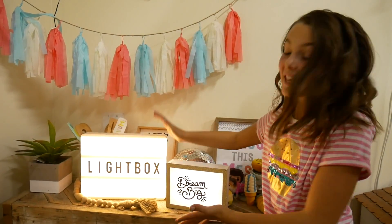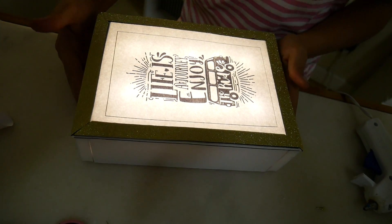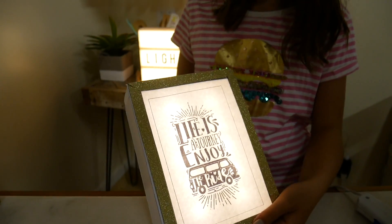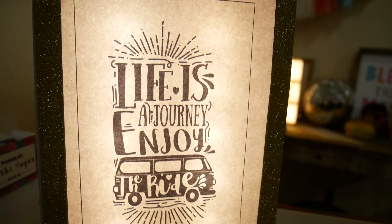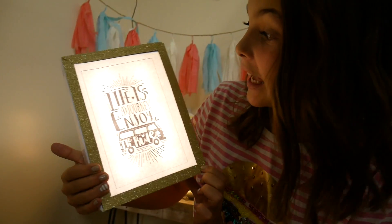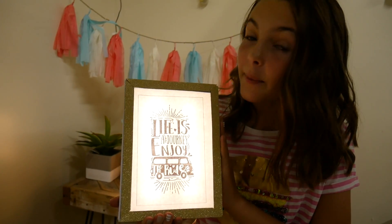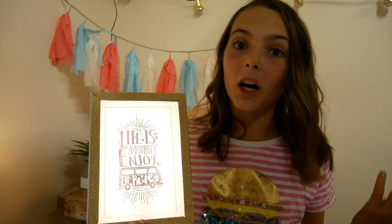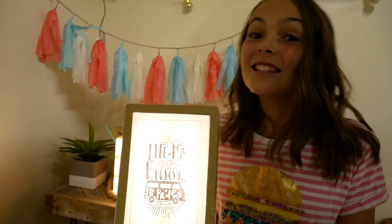Now we have two light boxes. Let's try our other picture. Guys, I love this one — it's so cute. The best part about the homemade light box is that you can have different pictures instead of just word quotes. You can have pictures with the quotes and it's so cute.